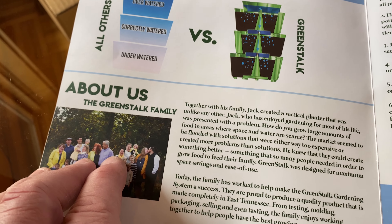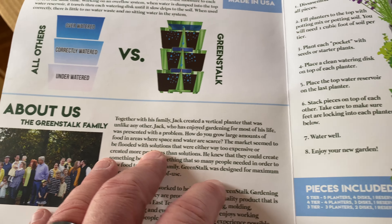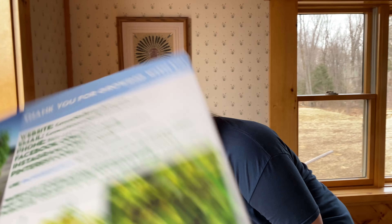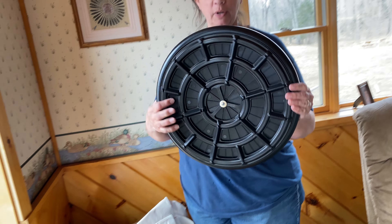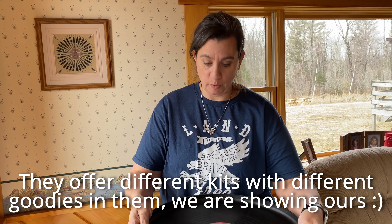By the way, it's a family business — they're out of Knoxville, Tennessee. This is actually super easy and it goes together like nothing. So I'll film while mama unboxes — I got excited about the instruction manual. It's a really cool instruction manual. So this one came with the plant stand, so you can spin it in front of your window. This holds up to 400 pounds.